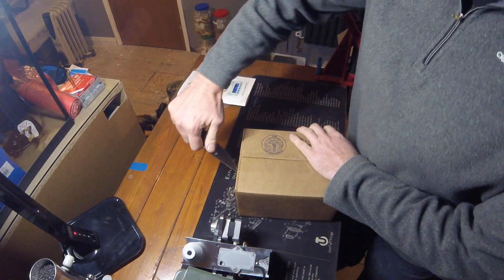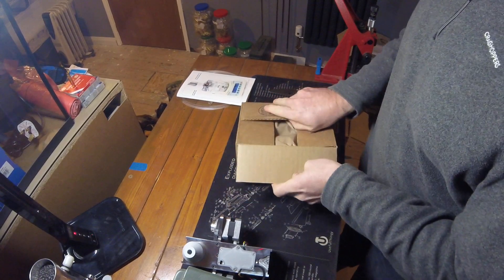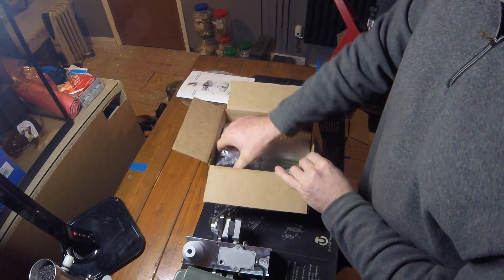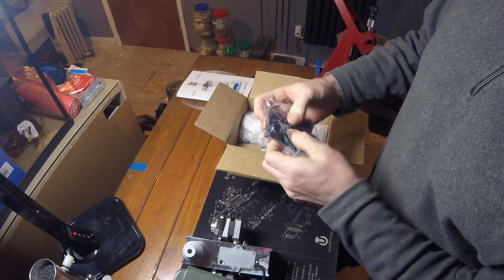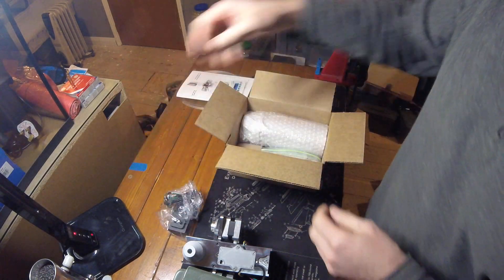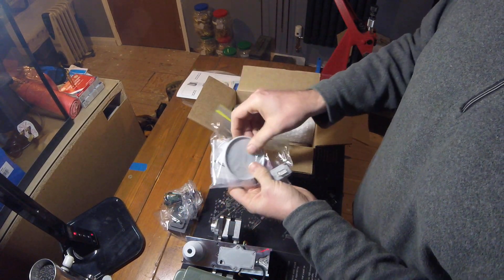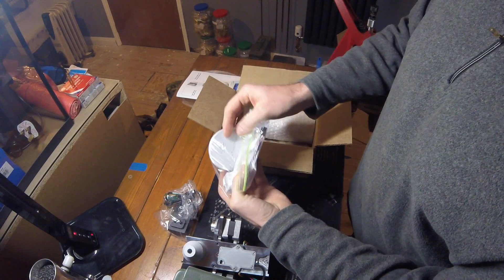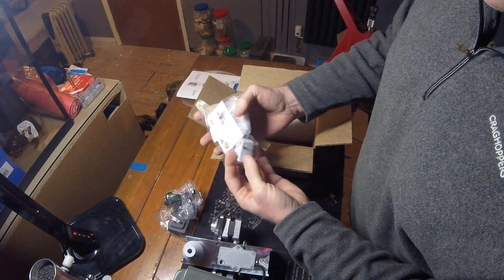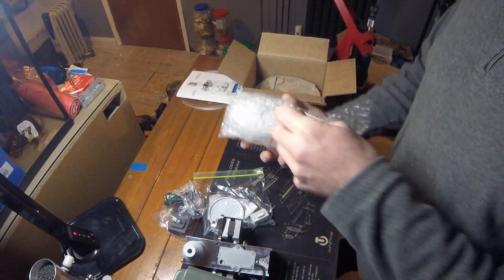And then in the other box — we've got a power supply, which is 2-pin American/Canadian, so I'll have to get my adapter for that. Some electronic component parts. A new cap for the cylinder to hold the powder. And that's an RS-232.